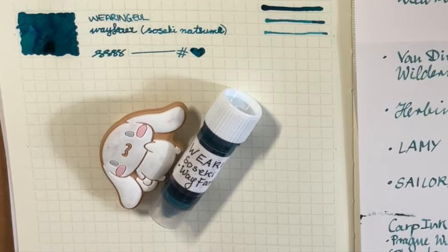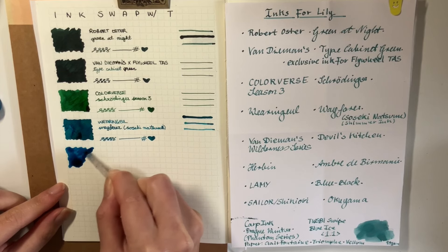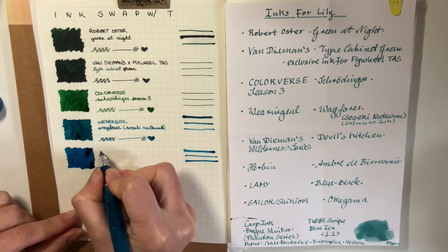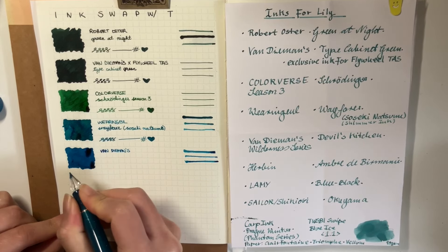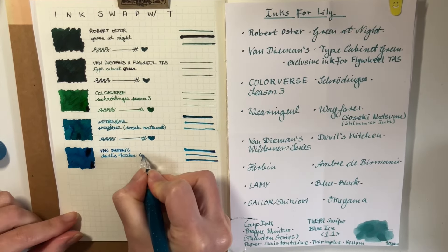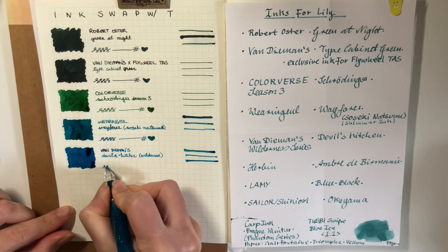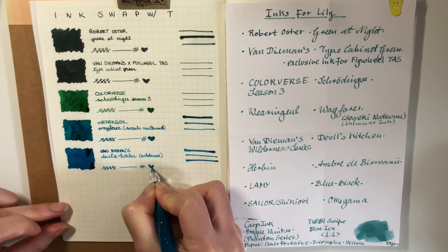And here's me trying to fix the label because I had to Google it — I was like, what is this? Is it an E? It is an E. And this one is Van Diemen's Devil's Kitchen, Wilderness series. Very similar to the Warnambool one — it has that bright red sheen in it as well. So this one I have inked up for May. My May currently inked video will be coming up soon. I do really enjoy this one — it really spoke to me because it's so different. I don't have anything like this, and yeah, it's beautiful.